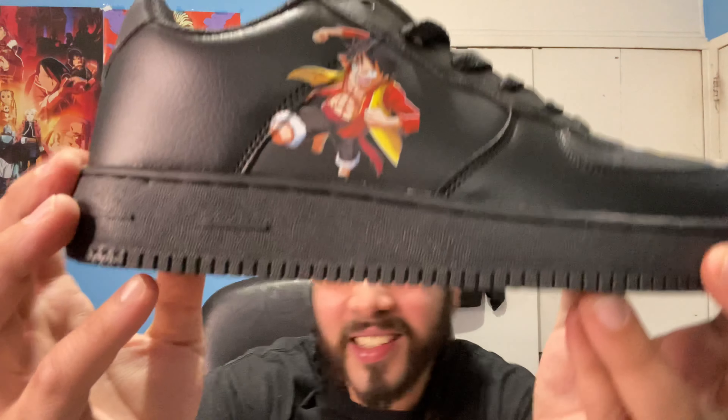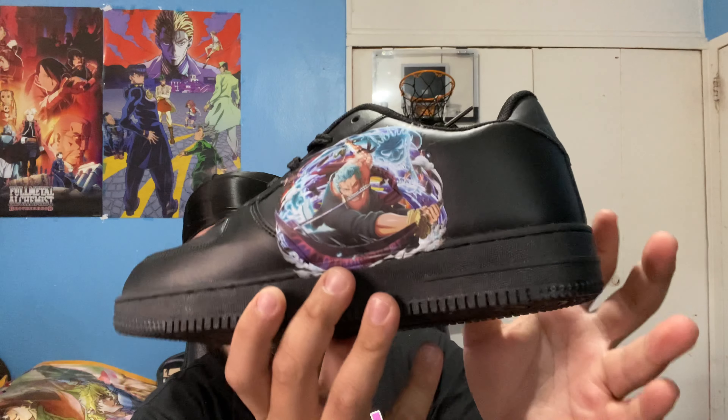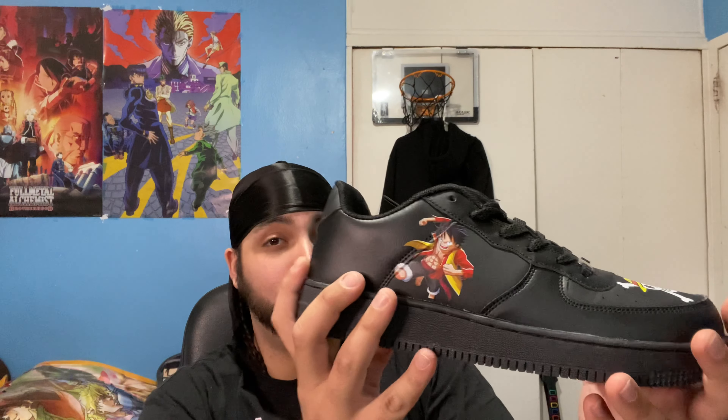Y'all ready? Look — y'all see Luffy? Y'all see him? And then on the other side, y'all already know I got my boy Zoro. And on the front tag, got the crew — the Straw Hat logo. Yo, I'm not gonna lie, they did a great job.